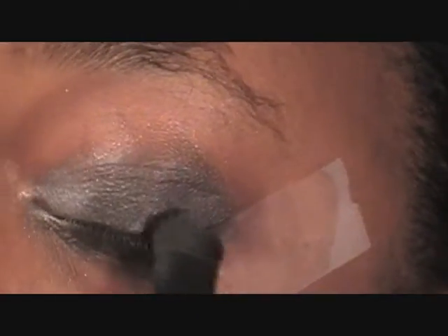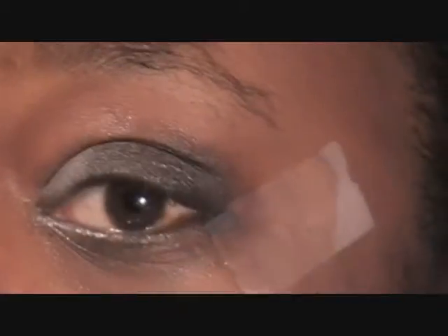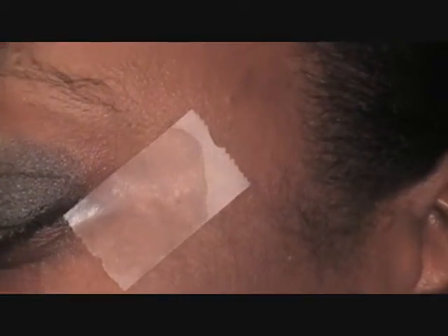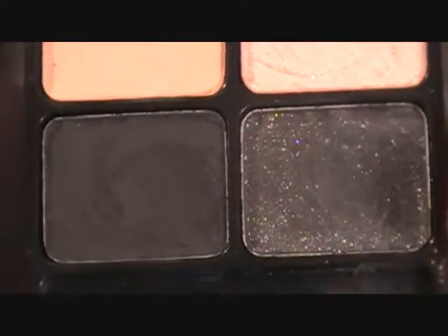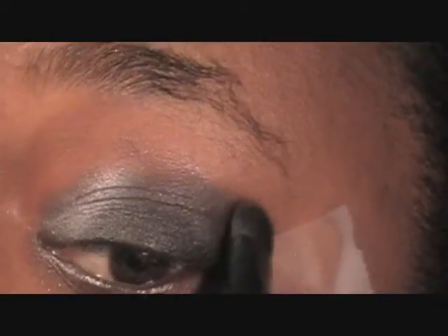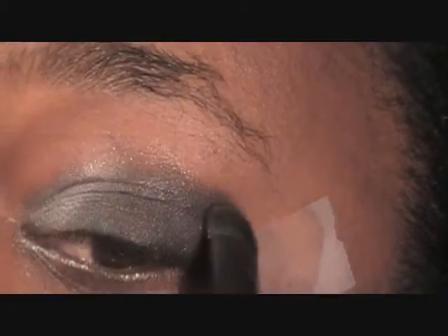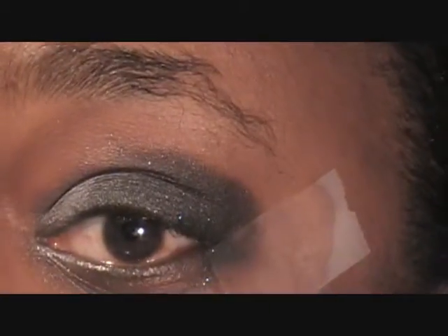I don't want to take it all the way to the end because I'm going to put another color there. Now going with the Wet and Wild palette, I'm going to use the black shimmery color right here, and apply this to the last part of the lid — the outer part — and swoop it over just a little. It's real sparkly and a lot of the sparkles are going to fly away.